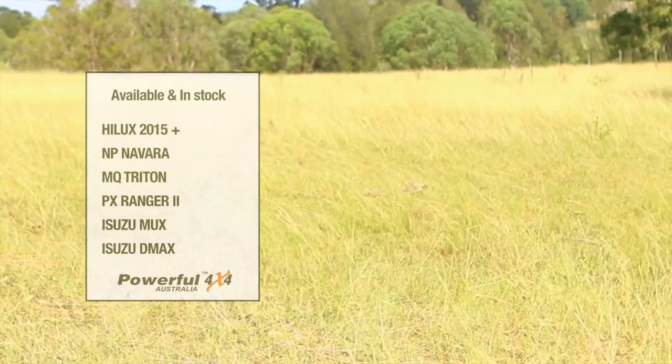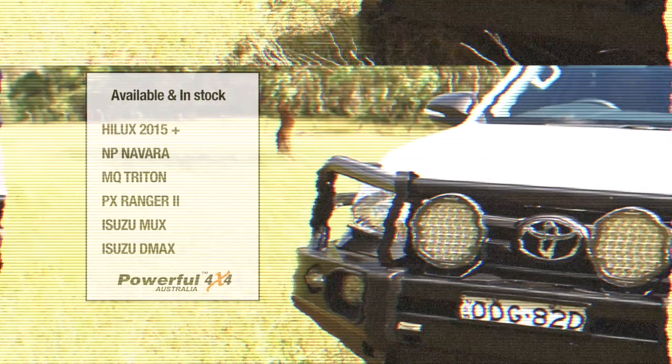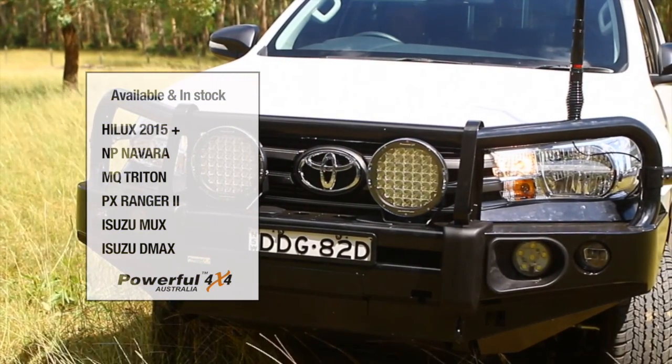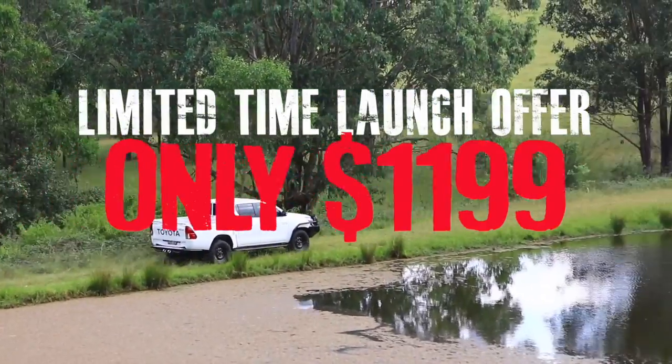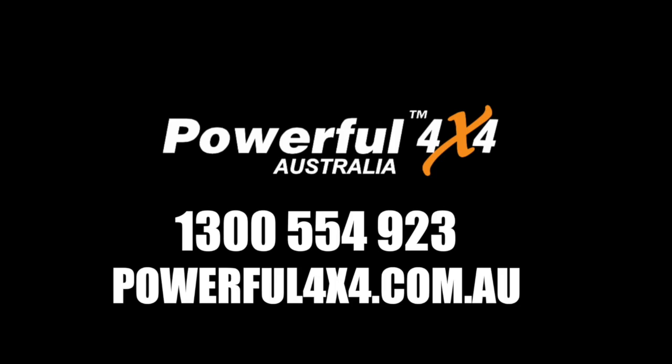The Elite Ball Bar is available and in stock for the 2015 Hilux, MP Navara, MQ Triton, Ranger PX2, Isuzu MUX and the D-Max. And to celebrate the launch of the Bull Bar, you can get one just for $11.99 — a massive saving of $300.